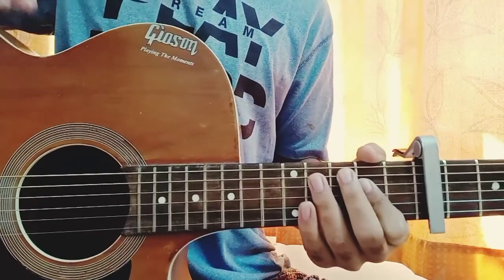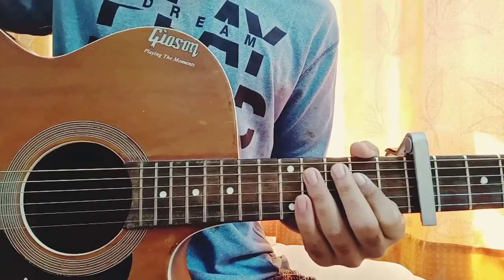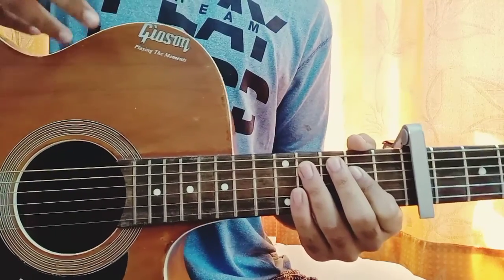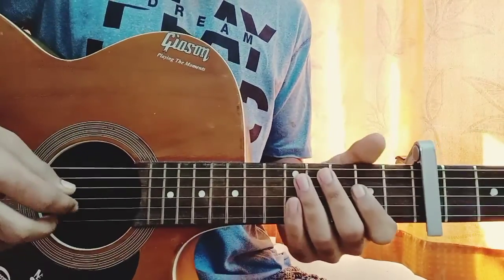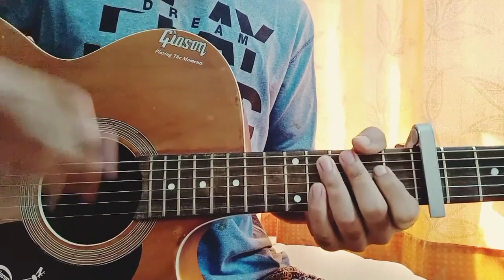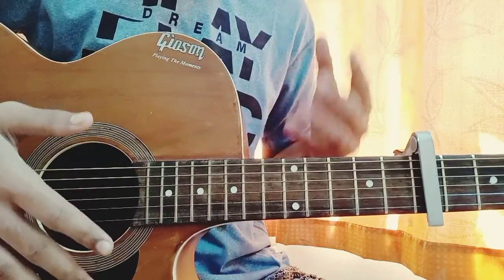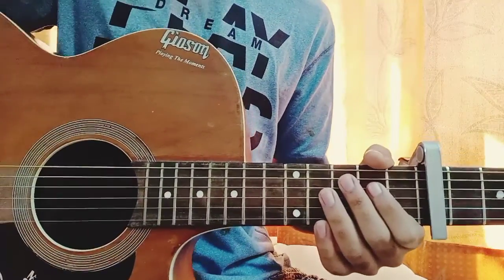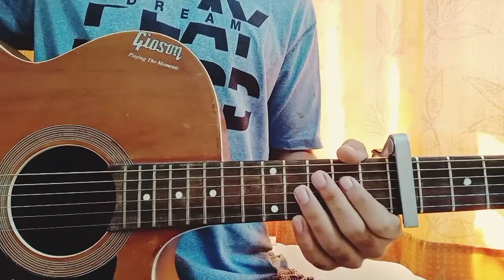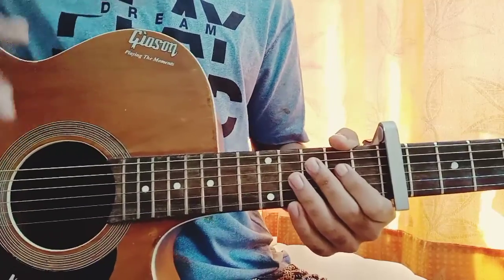What's up guys, welcome back to my channel. Today I'm going to show you my arrangement of 'Cheers' by Blackbear and Wiz Khalifa. I know I won't get many views on this song because this song is quite underrated, but still guys, if you are having a look at this, make sure to learn this — it's actually quite fun to play, and I've got a nice arrangement which is very much to the original version.